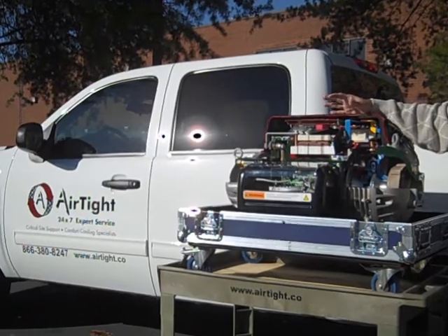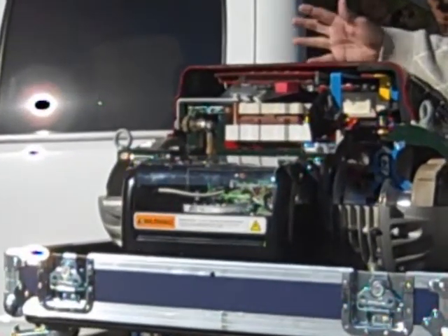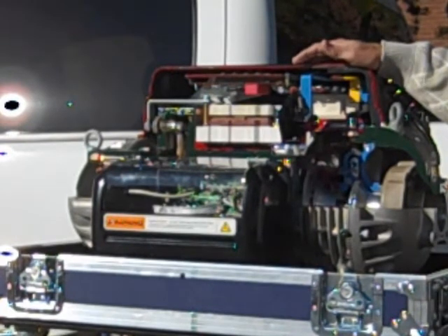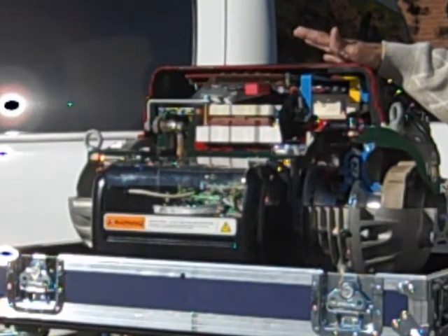134A refrigerant is utilized and also cools the electronic components to ensure maximum efficiency, and is the most environmentally friendly refrigerant available.